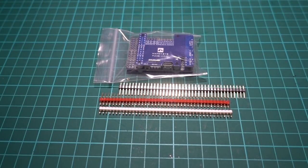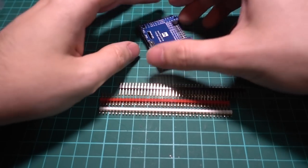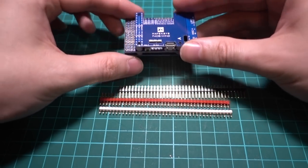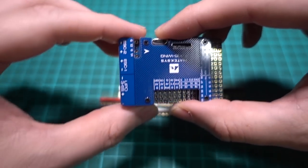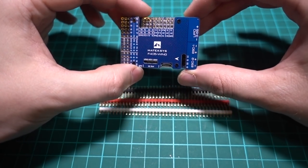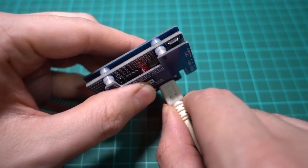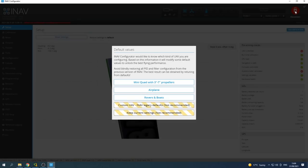So the first thing we need to do is probably load iNav on it. iNav is the software - it's free - and you have to calibrate the gyro in there. We need to add an XT60 in and out, so it's probably best to flash the version of iNav I'm familiar with. I'm going to go for 2.51 - obviously we're on version 3 now, but 2.51 does everything I want to do and more. I'm going to plug this into the USB on the computer.